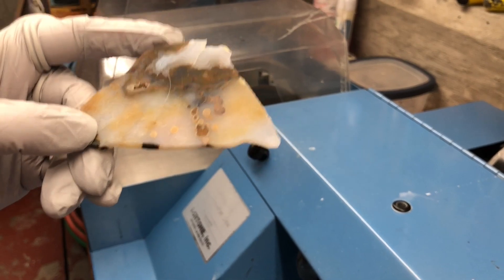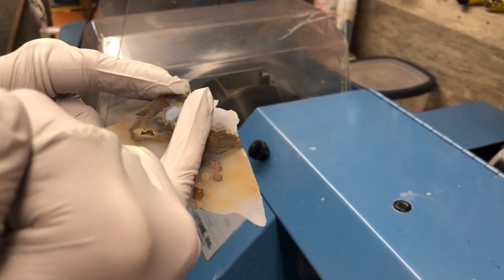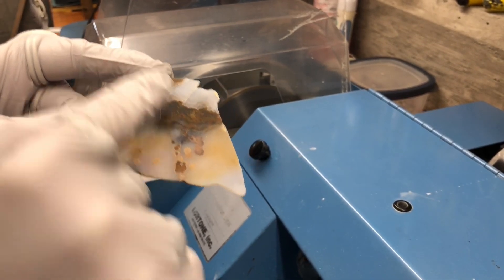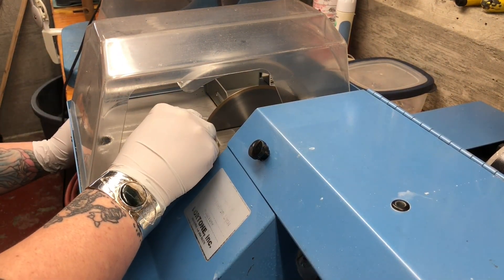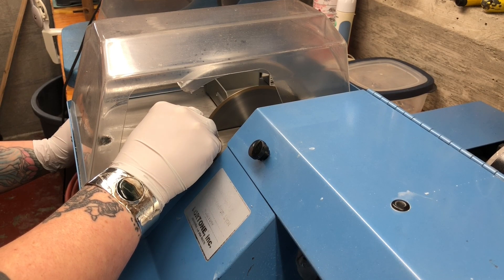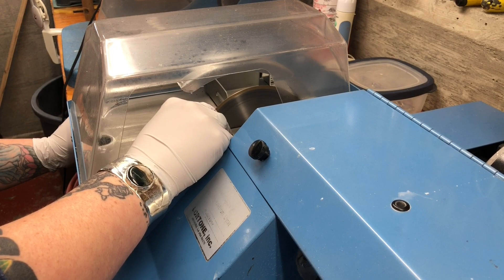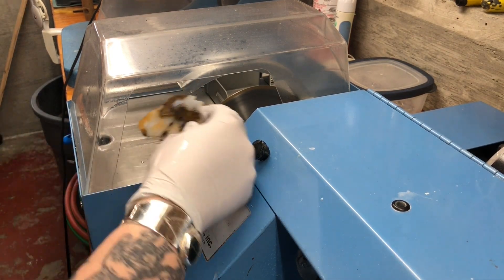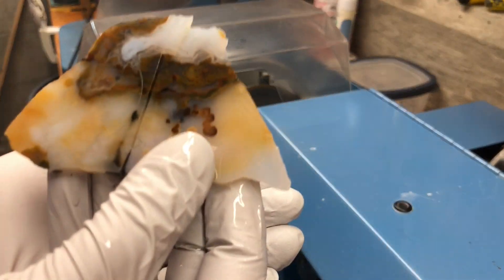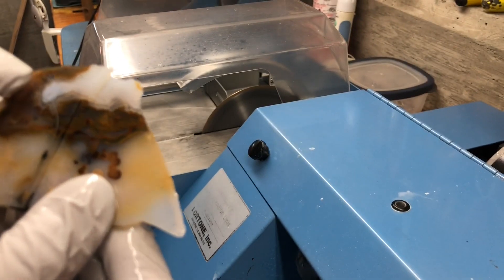I'm going to start with this one first. I'm going to try to save as much usable material as possible, so I'm going to try to make a straight cut down here, and then we'll start working on this one. You can see I've made a cut most of the way through — now I'm going to go across the top of it.